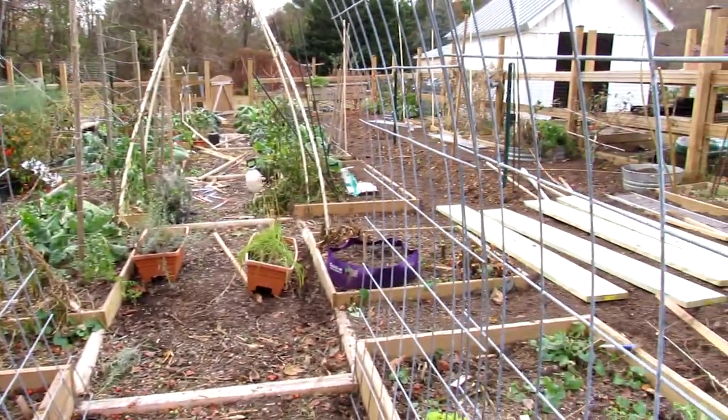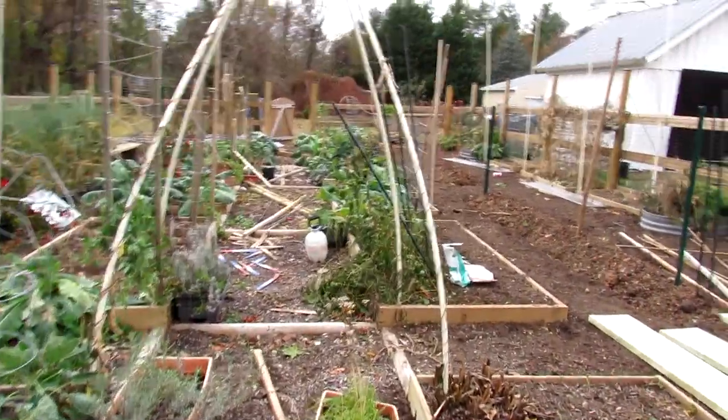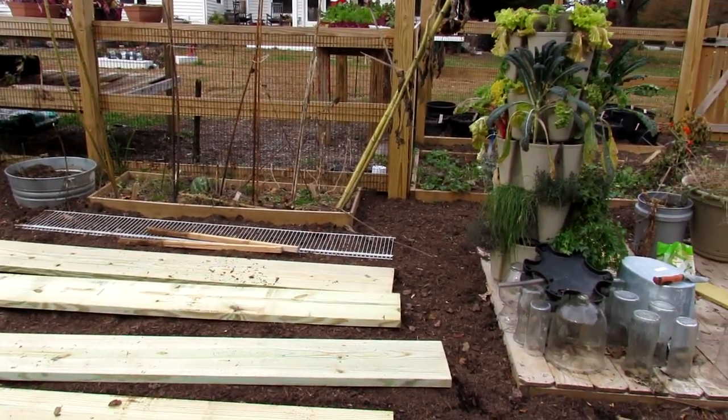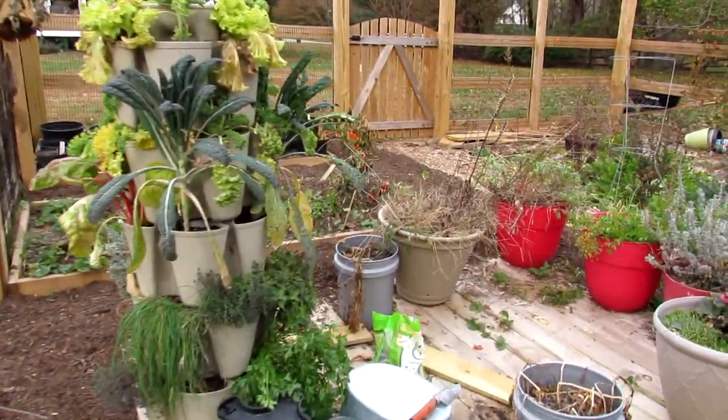You can just see all the space. Now is really a great time to start thinking about construction projects you want. For instance, these raised beds could be put in in spring, but if I set them up now and put in different amendments, they'll break down over the next four or five months and be ready for planting.